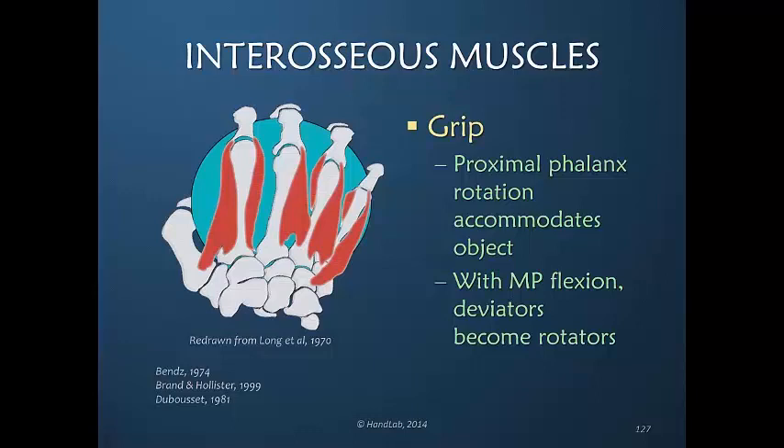We do know that when we pick up an object, the shape of our hand very easily accommodates to that shape, and in doing so, the metacarpal phalangeal joints have rotated and the fingers thus have rotated. This is possible because of the looseness of the metacarpal phalangeal joint when it is in more extension than flexion.